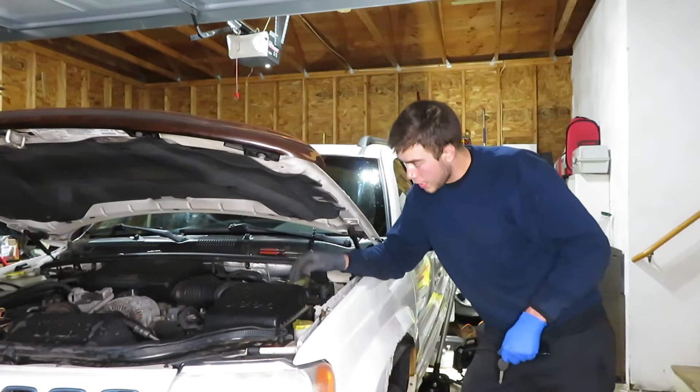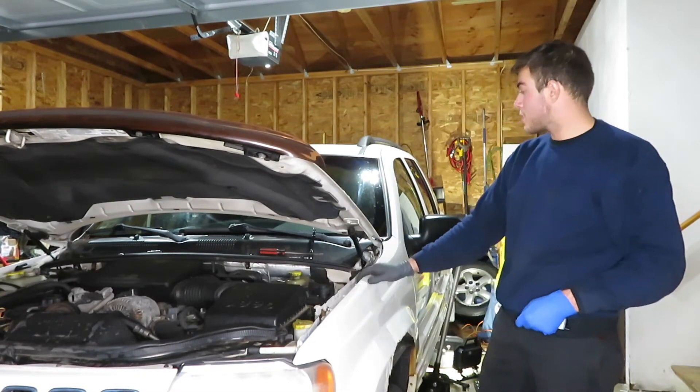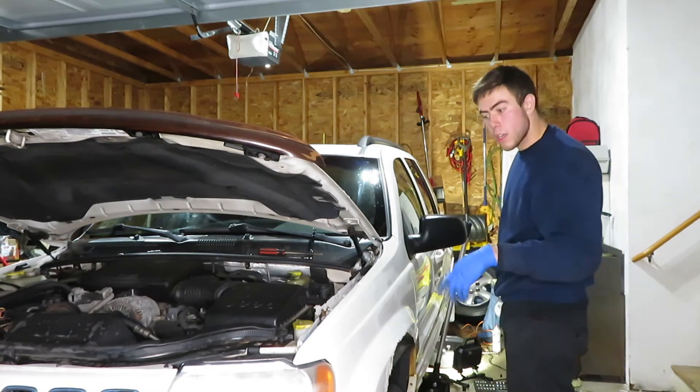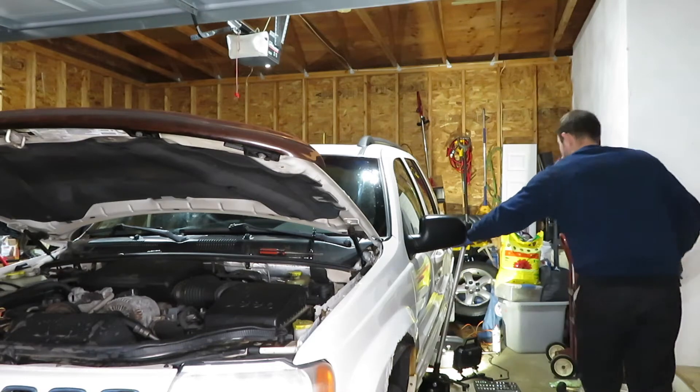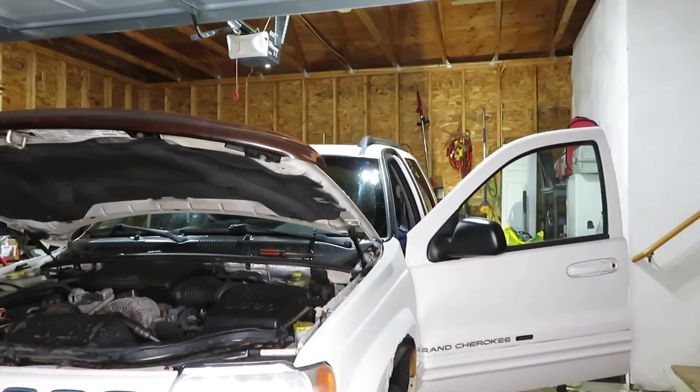All right, now that we got the plugs in, the air filter in, everything's put back together, and the battery's charged up, we're going to go ahead and fire it up to make sure everything is good. Everything seems to be running pretty good — we've got a steady idle. We're going to let it warm up and then go ahead and start changing the oil.